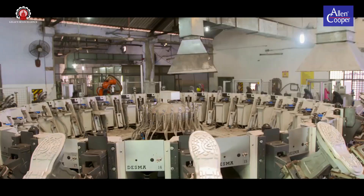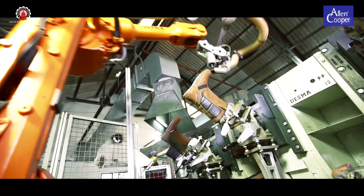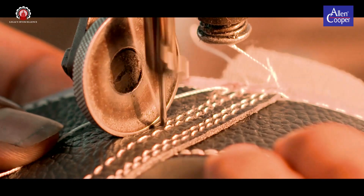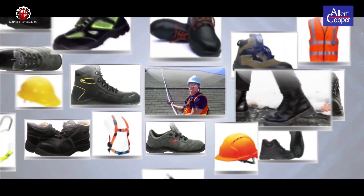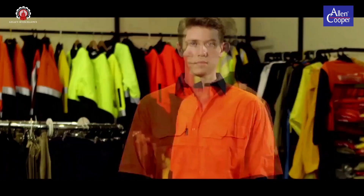SuperhouseCrew, proud owners of its global brand, Alan Cooper, is one of the leading manufacturers of leather, leather products, personal protective equipment and textile garments across the globe.